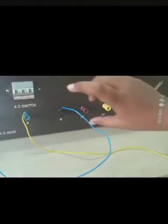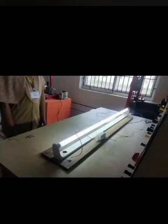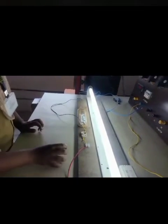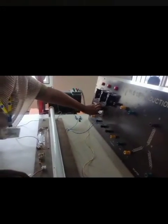This is a current and voltage. Now we switch. We switch. When you turn the switch off, you turn the switch off to the light area.